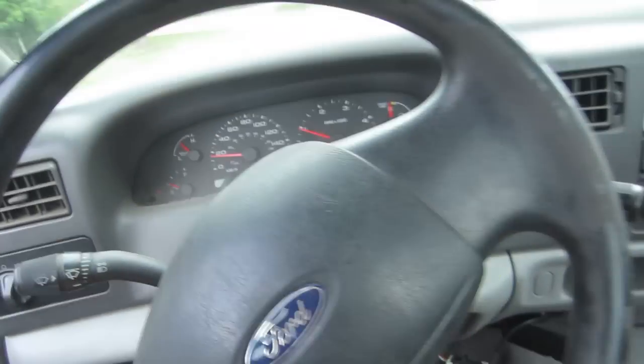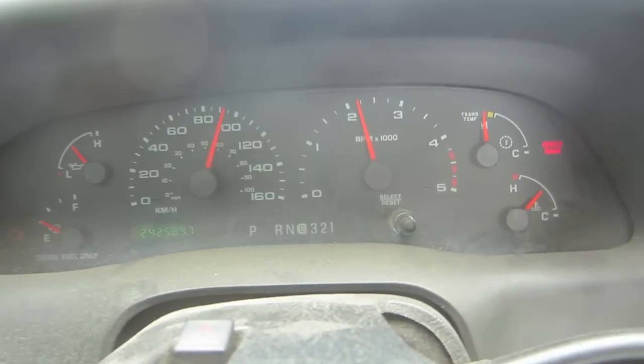I spent a very long time tuning this transmission and I'm still not really happy with it. That second-to-third pisses me off. Fourth is as smooth as can be and the torque converter locks up beautifully — it drives super nice, actually. But I don't like that, and the stupid tach keeps bouncing around too.